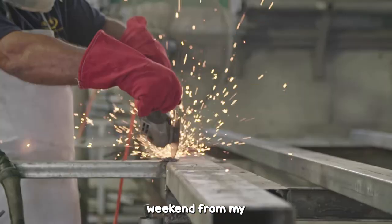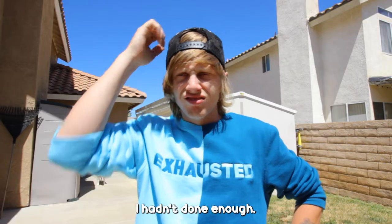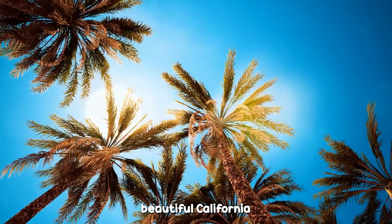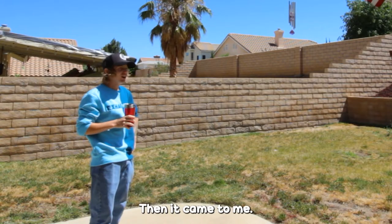I was coming off of a three-day weekend from my 6-5 job, and I felt like I hadn't done enough. So I thought of how I could take advantage of the beautiful California weather and make this Monday count. Then it came to me.